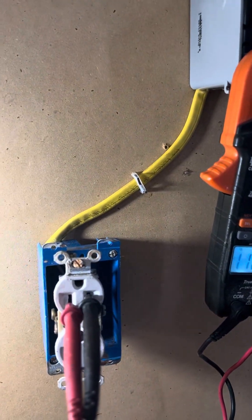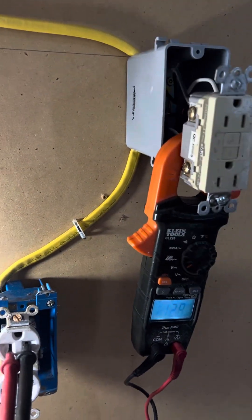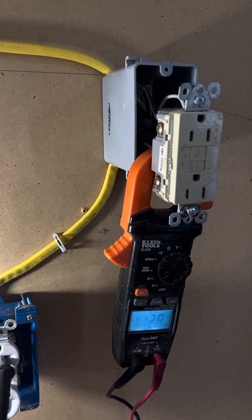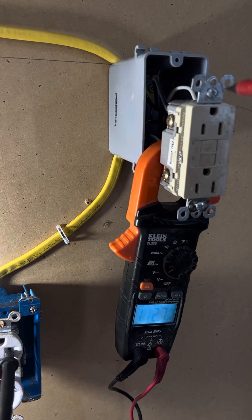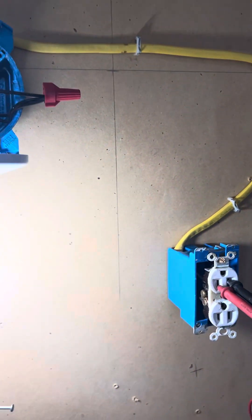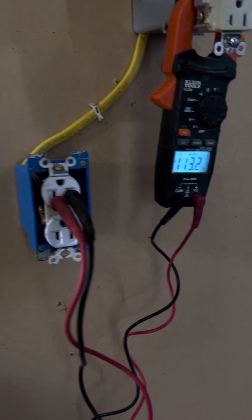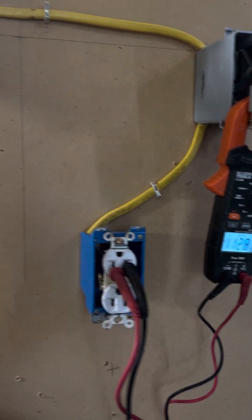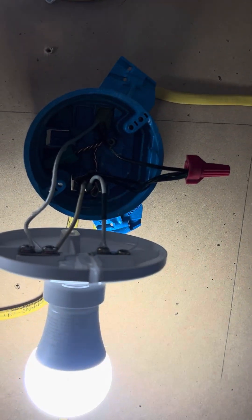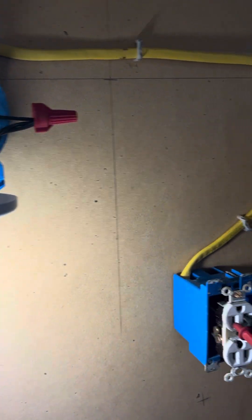This GFCI is protecting this outlet here, but whether I turn the power off and reset this GFCI, the line side is still going to be energized — it's going to stay hot regardless of whether the outlet on the lower load side gets turned off or not. The power stays constant on this circuit. If you wire wrong from your light fixture, you'll end up turning off your outlets also.